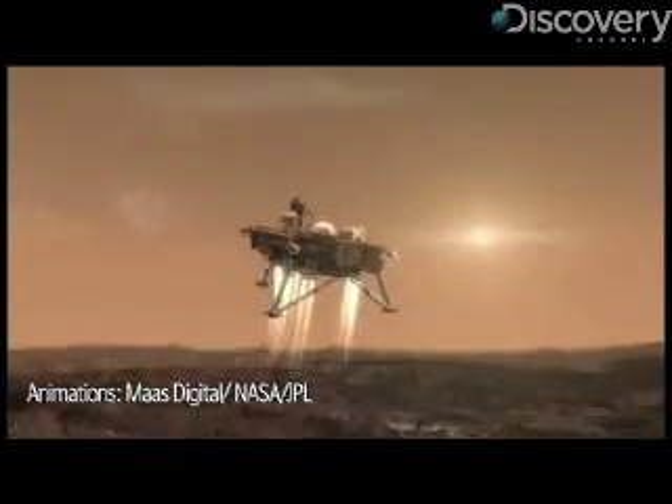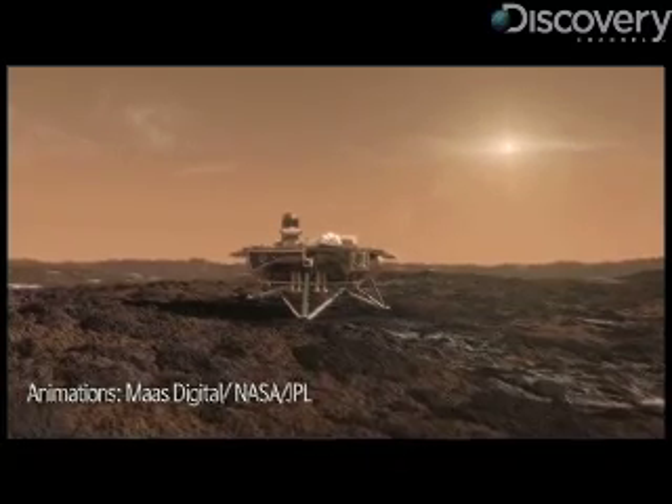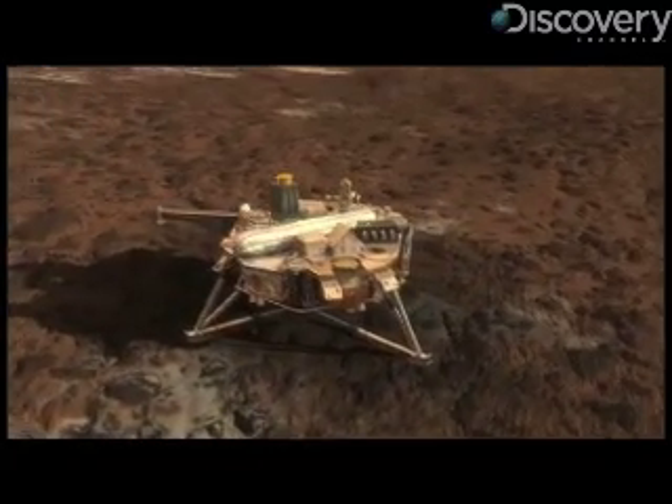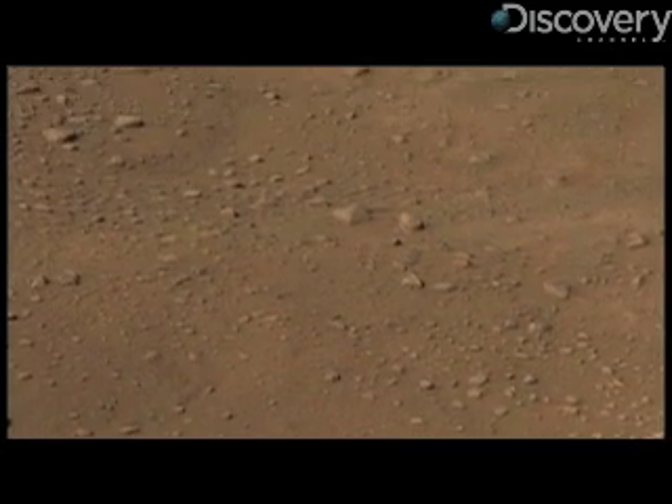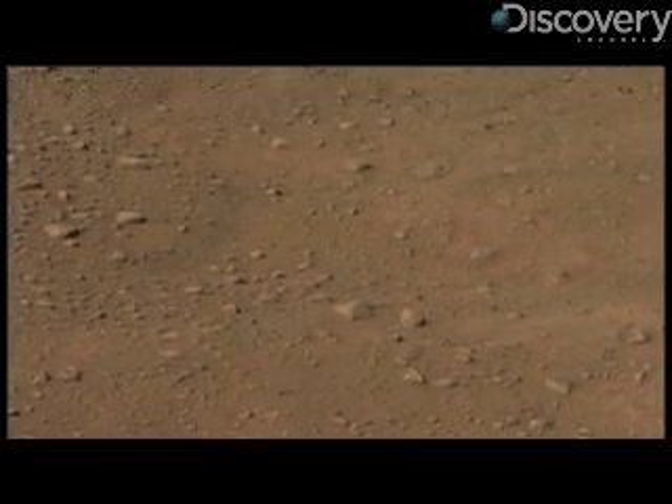It's a lander going to the north polar region of Mars. This is a new place that no one's ever been to before or seen before from this level. We're going to be looking at water ice that we know is within the first three feet beneath the surface of Mars. So tell us a little bit about how you're going to actually get into that dirt and what the spacecraft is going to do.